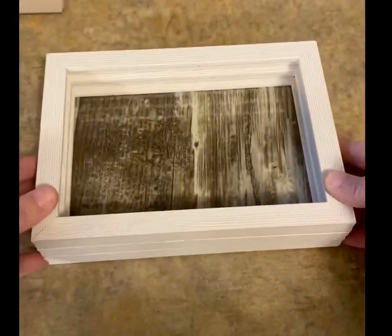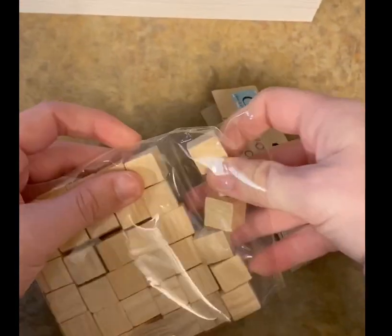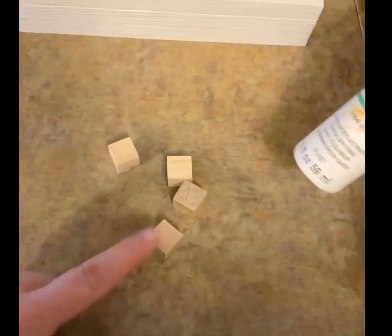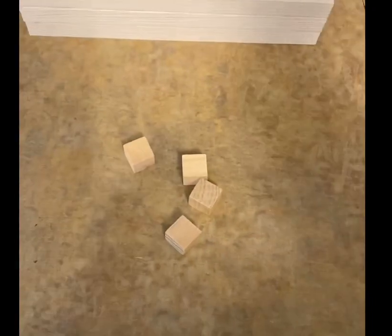And that's what it looks like. Now I took four wooden craft cubes and painted them to match the color of the tray the best I could. You can also paint your whole tray along with the cubes so that they match completely.